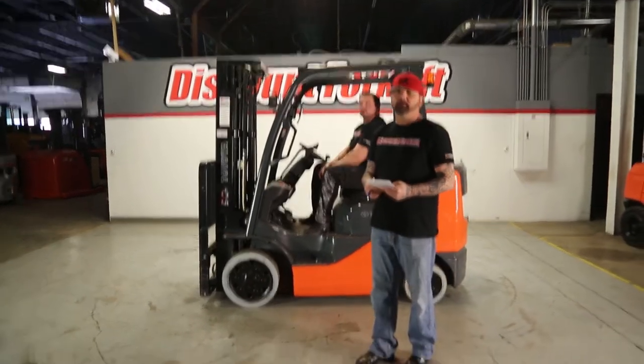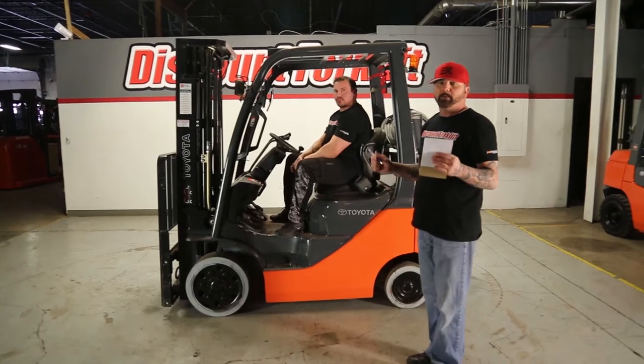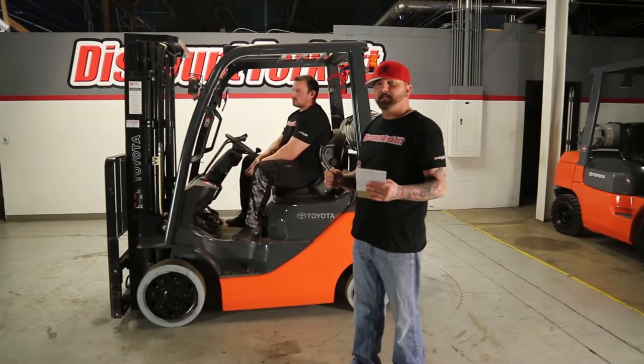Hey Brian, this is Kevin over at Discount 412. So this is our Toyota 8 Series — something different than what we've looked at, but I really think you're going to like this.